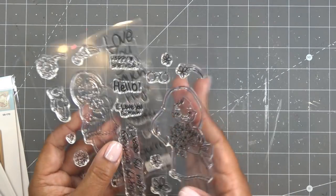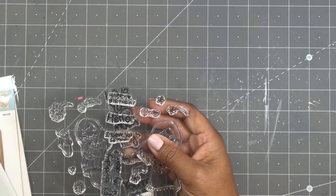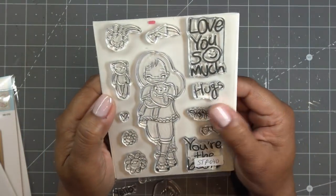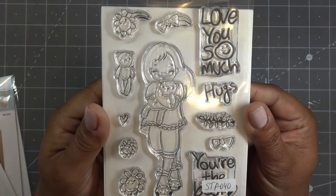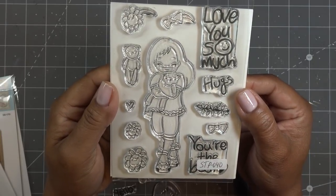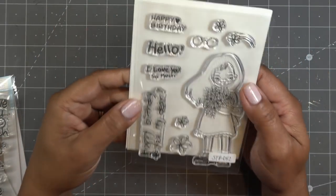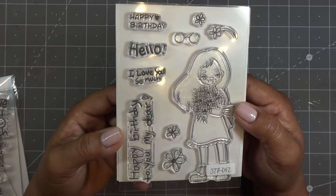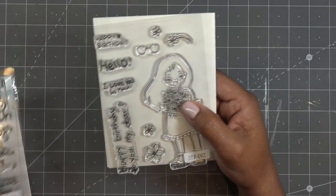I've also been showing you these — we'll work with them very soon. This is the Delightful Darlings by Spellbinders, and they are just super super cute. This one is Darling Hugs, and then we have Darling Bouquet. They also have Darling Celebration and one more set, and they sell all four together as a set as well. Super cute if you want to check those out.